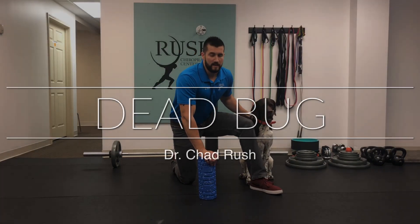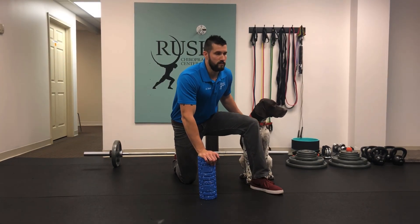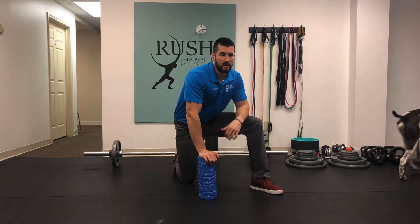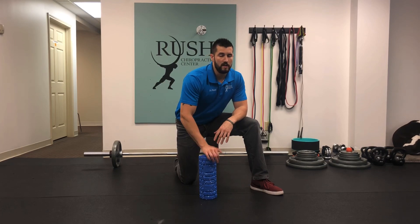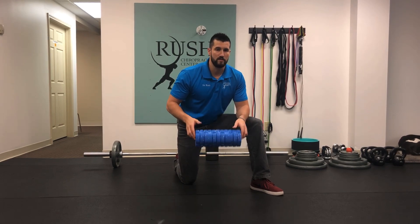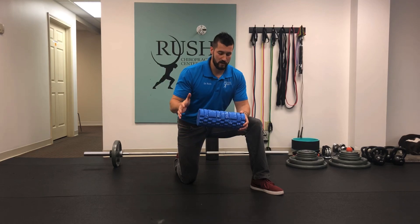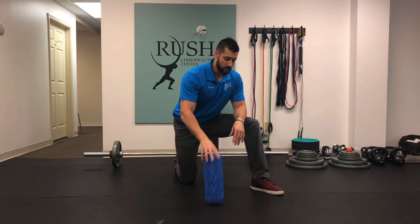What we're going to go over today is a great rehab drill, a great prehab drill for low back pain, disc injuries, and building spinal stability. It's called the dead bug. I'm not going to do it the exact way you'll see in physical therapy or chiropractic books — I'm going to add an instrument to the exercise: the foam roller.